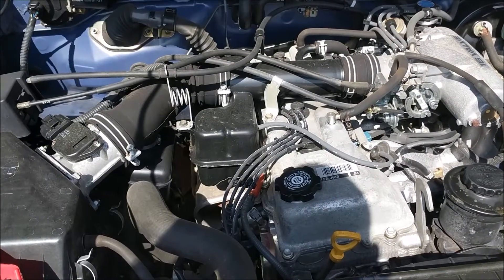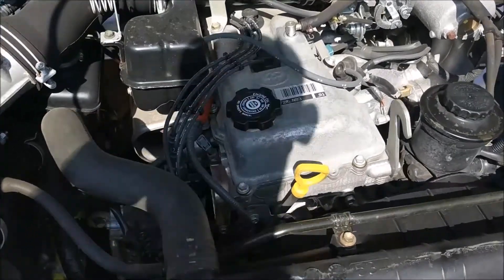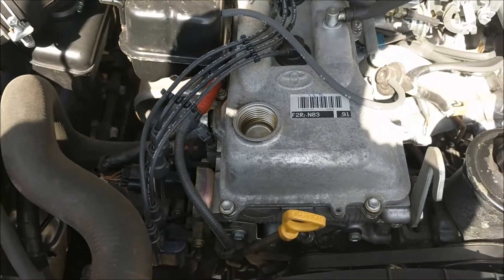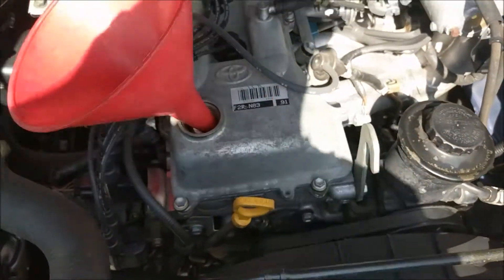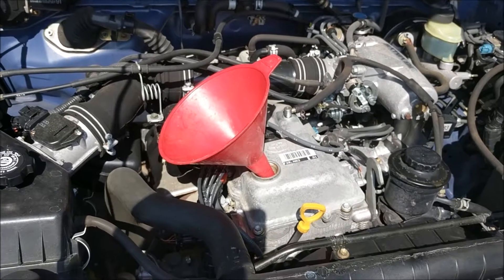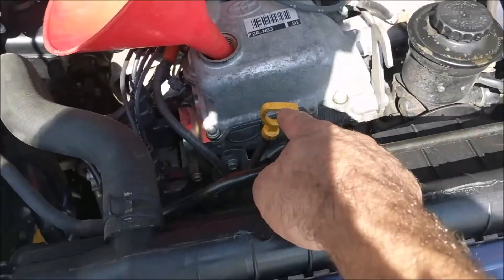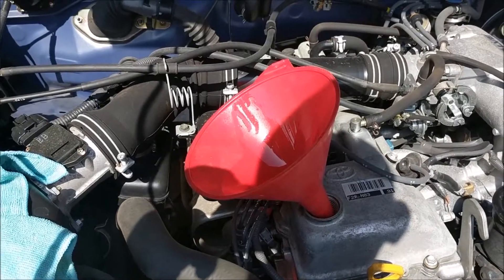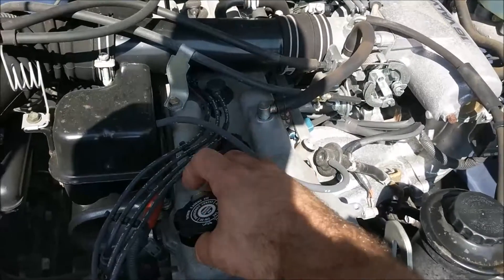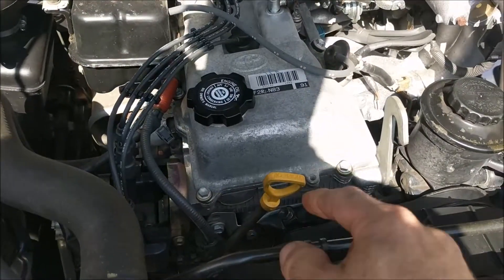Now that we've reinstalled our oil filter and properly tightened it down, we're going to go back into the engine compartment and remove the oil cap. We'll put the funnel in place and fill it up. In my case, the vehicle should take approximately four and a half quarts. We're going to add four quarts first, then briefly start the engine and check the oil at the dipstick located right here.